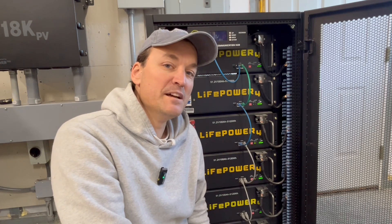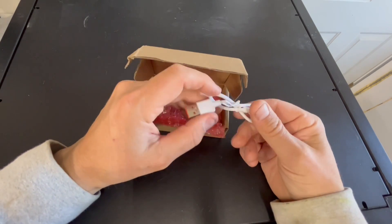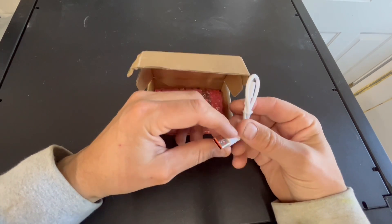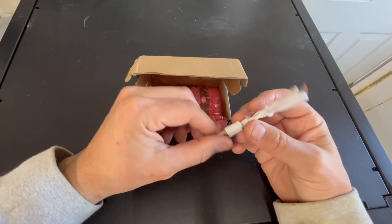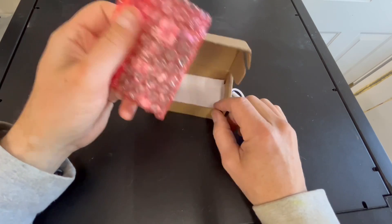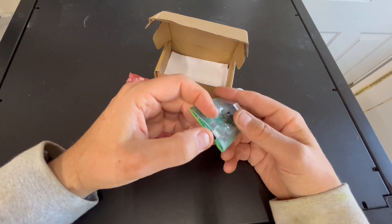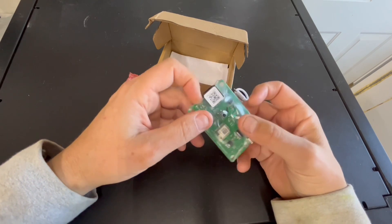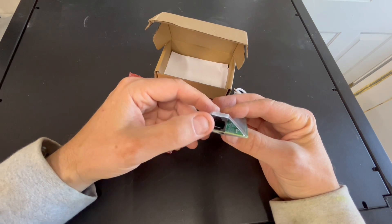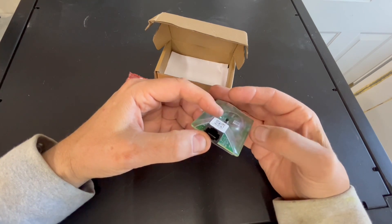Let me show you what comes in the updater package here. So nothing fancy — this one here is for powering the little unit, so you can use a portable power supply. I've got one that charges my cell phone, so that's what I'm going to use here. This end goes into the little uploader. The directions are there on the bottom, and that's where it's going to plug in. Definitely not fancy — it's pretty utilitarian. And then here's where the communication will go in, and that will plug into the LifePower 4 battery.